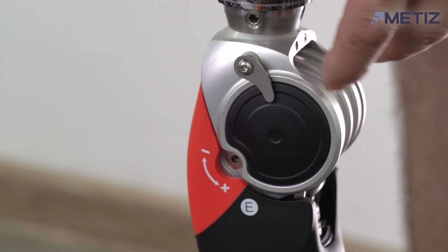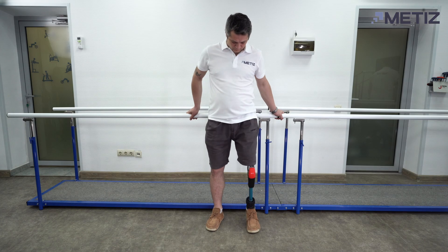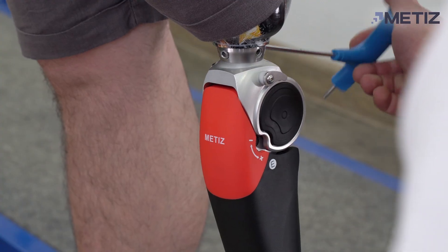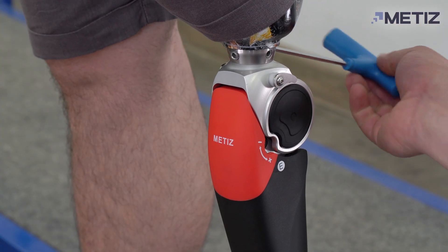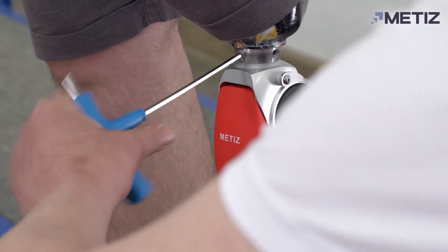Before setting up, make sure that the knee is unlocked. Ask the patient to stand up and take a few steps in place with support. If necessary, adjust the axis using the adjustment screws above the knee.